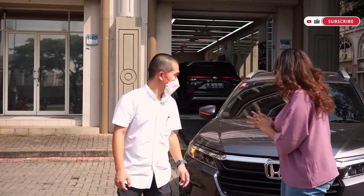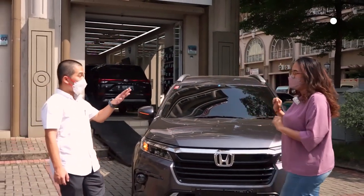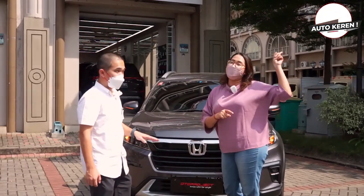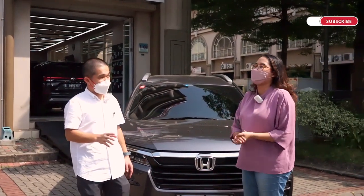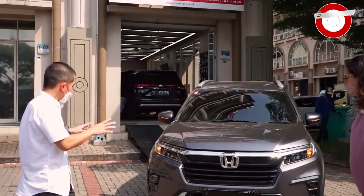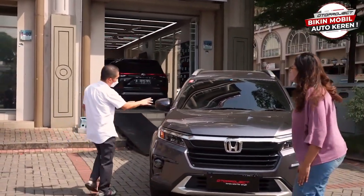Oke, kita mulai dari eksternya dulu mungkin. Dari depan dulu ya? Yang kemarin-kemarin kalian tinggal cek aja ya video yang sebelumnya. Sudah ready perminggu dan akan datang. Jadi kita mulai dari depan dulu ya. Dari depan, kelihatannya ada yang baru ya Pak? Yang udah kelihatan sih ini bukan baru ya.